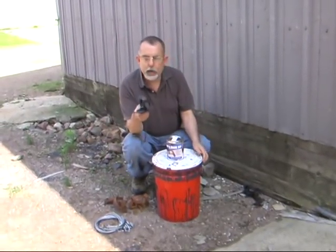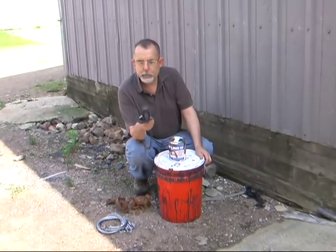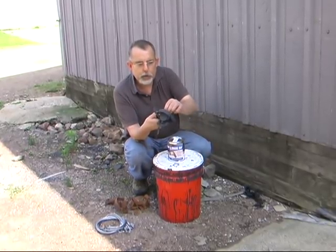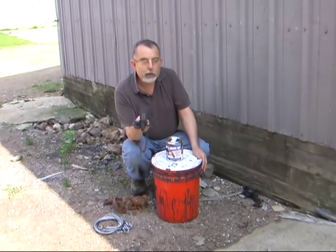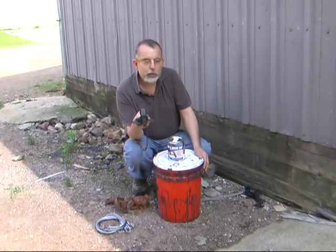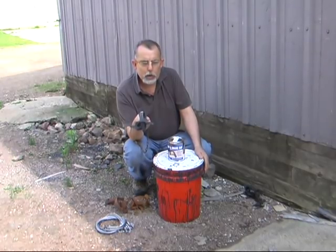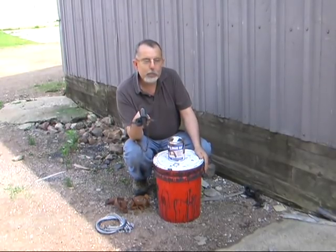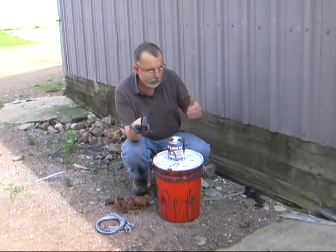This is a trap I dyed over a year ago. It hung on my fence, and I bring this to show you that if your trap is not actively rusting, it'll hold the dye very well. If you have a trap that's actively rusting, it'll come through the wax, it'll come through speed dip, it'll come through logwood dye — about anything out there. The key is that it's not actively rusting.